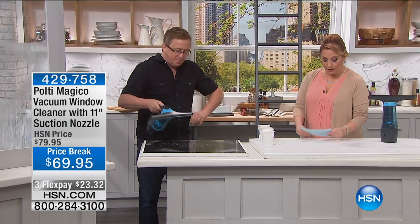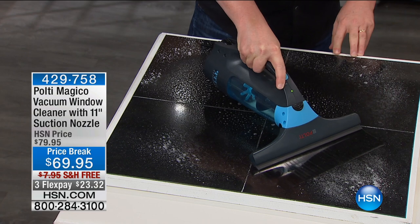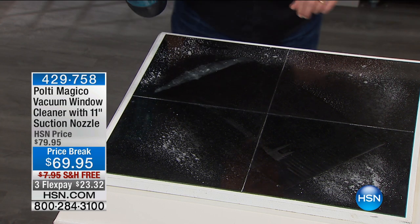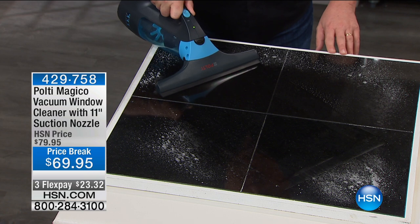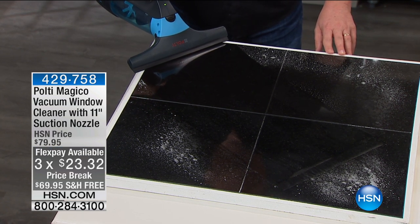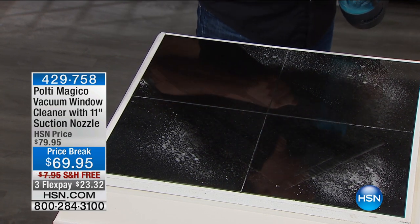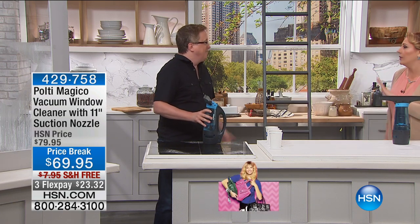You can get it at home with a 30-day money-back guarantee and three flex pay for today only. The flex pay is $23.32, and shipping and handling is free. Use it for 30 days — if you don't love it, you get 100% of your purchase price back. I think it's something amazing. Your brother's going to come over and want to borrow it — 'Hey, can I borrow that Pulte? Can I have that window cleaner?'